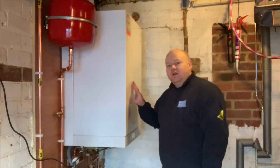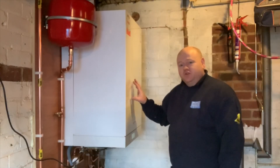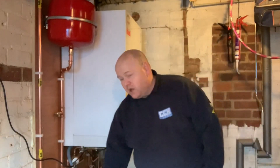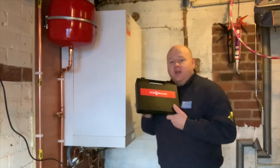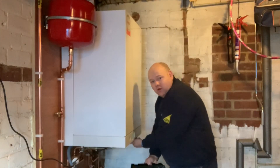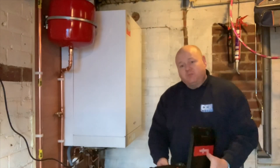My name is Alan Hart and today I'm installing a new Viessmann 111 — the Viessmann Vitodens 111. I thought I would do a video to show you how one of these boilers works. It's just temporary wiring at the moment. I'm going to take two screws out of the bottom and lift the front cover off, and I'll explain the insides and how it works, then go through the front display.